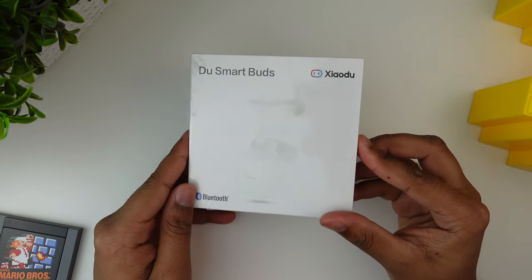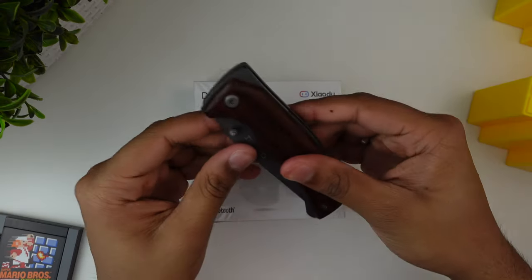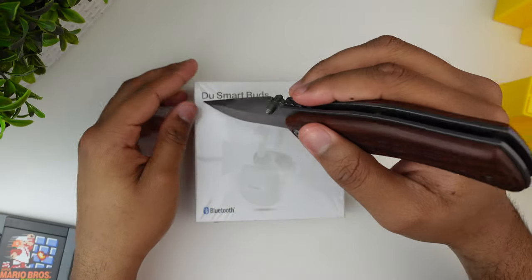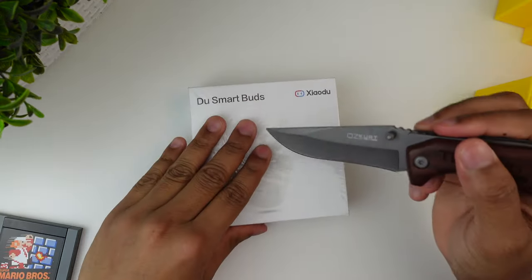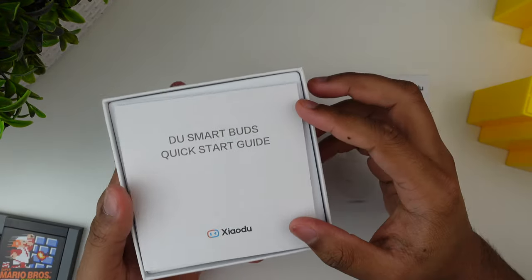The design of the box actually looks really nice and there are some features listed on the side of the box, but I'll talk about them in more detail later on. So let's slice the plastic wrap around the box and pop it open. The first thing you see is the quick start guide with all the info you need about the earbuds.